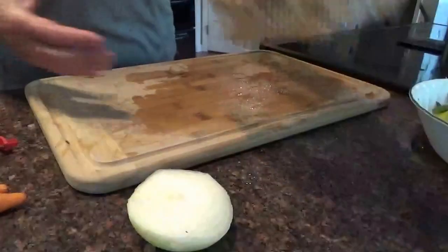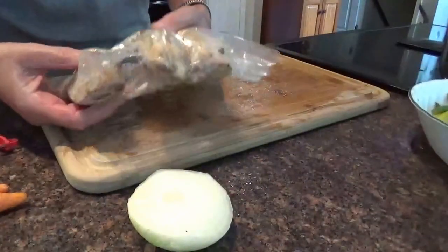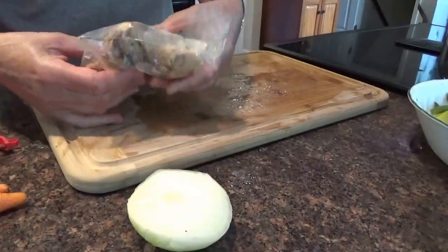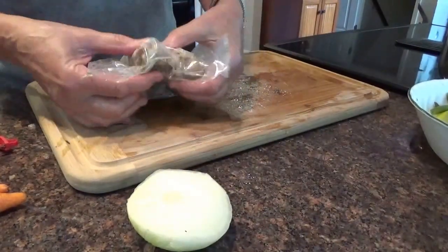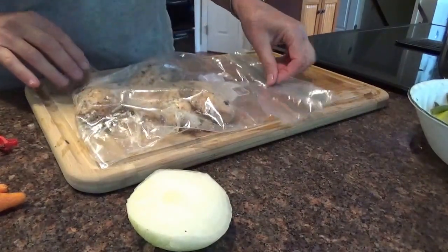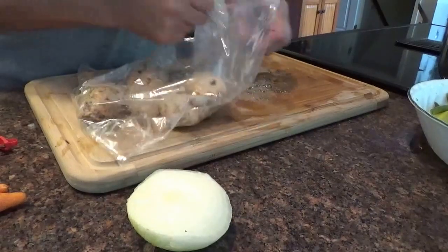Okay, leftover chicken. We had chicken on the grill and it was absolutely delicious. I marinated it in sesame oil, Montreal chicken seasoning, and olive oil. It was absolutely delicious.